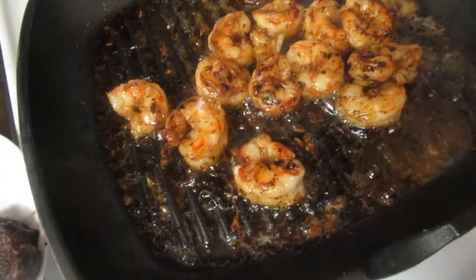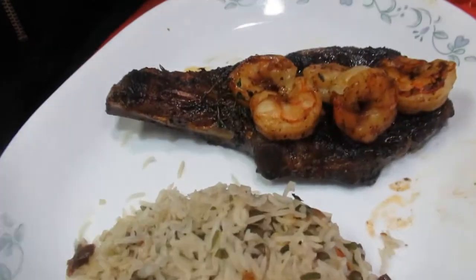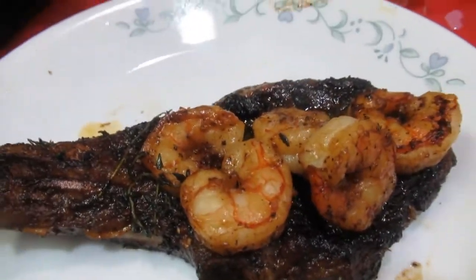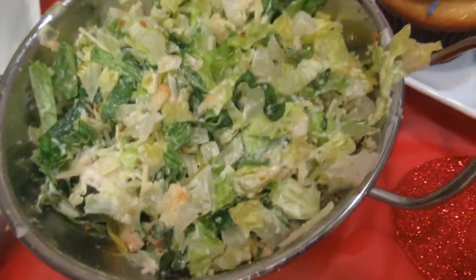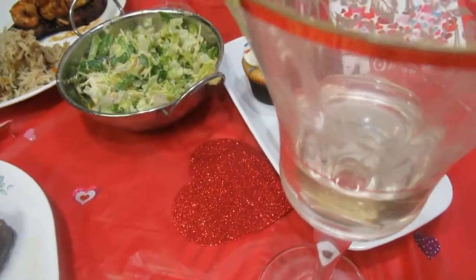Our shrimp is ready. I have my steak here, my sides, and a Caesar salad. Now I'm gonna plate everything and you guys are gonna see who the taste testers are. Here we have it — our surf and turf! Look at the delicious steak and shrimp. On the side we have our basmati seasoned rice with scallions and carrots, Caesar salad, and our desserts. And a glass of white wine!